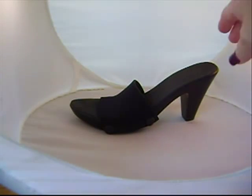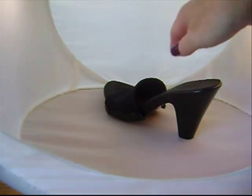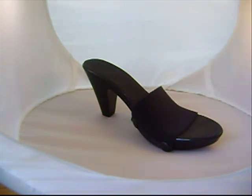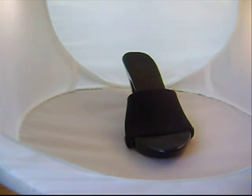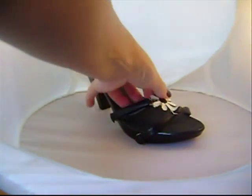Hi everybody, this is Kat from Kat's Closet and I wanted to show you the newest heel we have in from our OneSouls line. This is called the Chic and it is a three inch dressy heel. I think it's so much dressier looking than the Traveler, which I enjoy also, but this one gives you a real fancy look for dressing up.